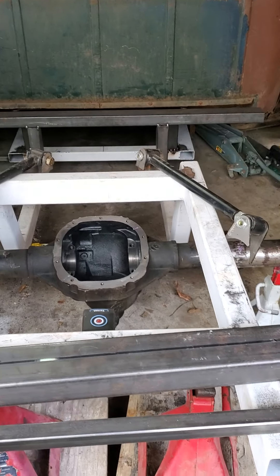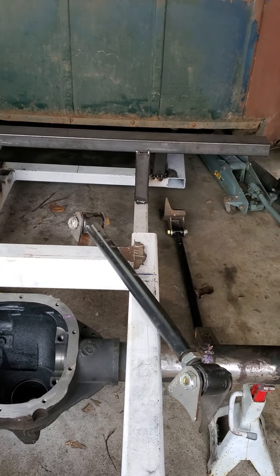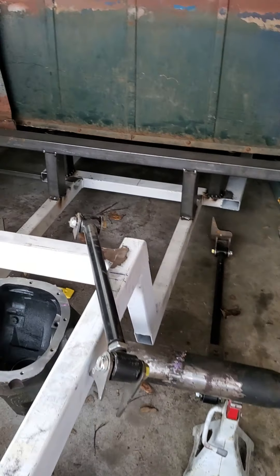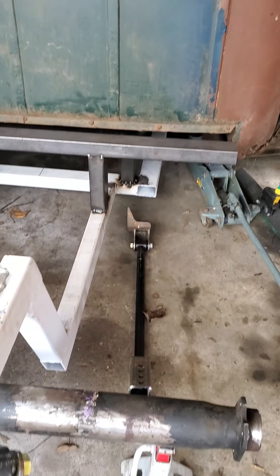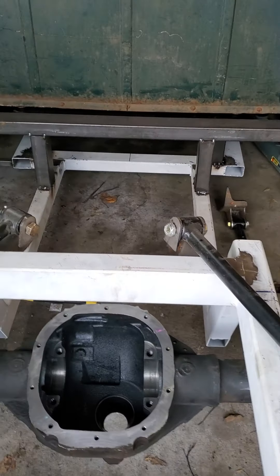It's got an 8.8 Ford rear differential with LSD, 3.83 gears, and 31-spline axles — all brand new. We just got done narrowing it. Going to run a RideTech 4-link, triangulated, with coilovers.